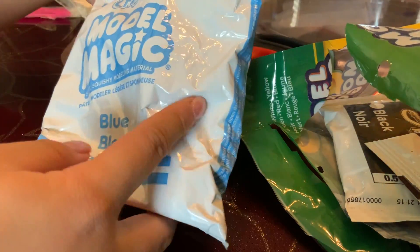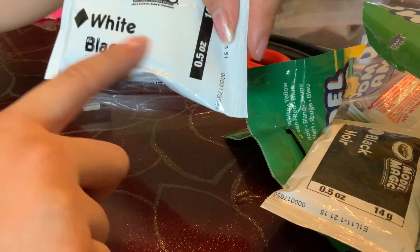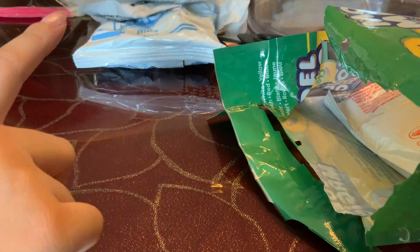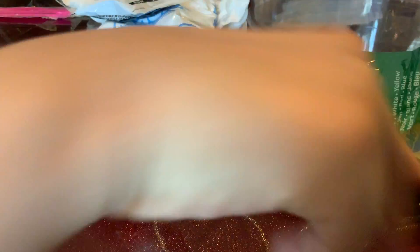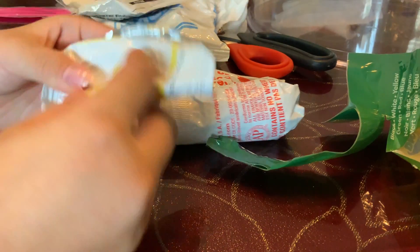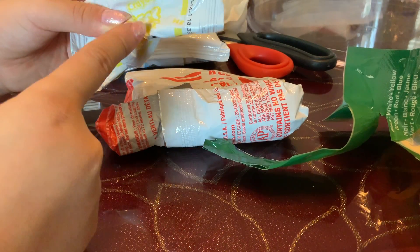I use Model Magic. You can get it from Walmart or Target. So we got some blue clay, white clay — not black, but white. And then black clay. And then we've got red clay, which I already used for the wrapper of the chocolate. And it's just a little bit of yellow.